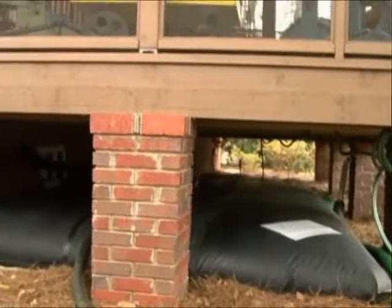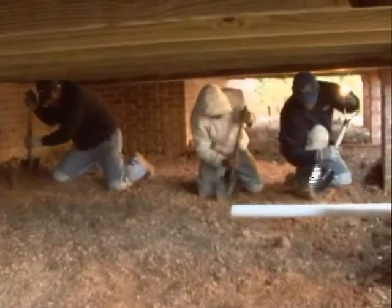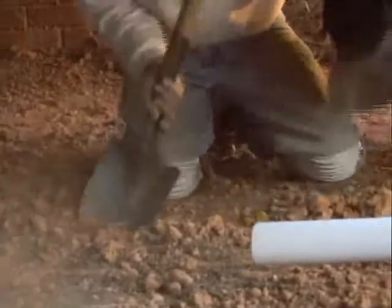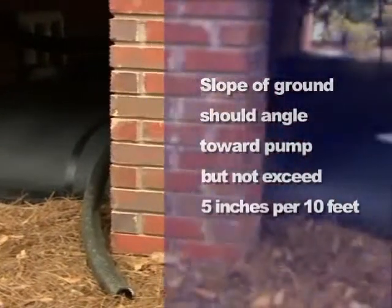Determine whether the water storage pillow will be under a deck or a crawl space. By raking out the soil you can manipulate the gradation of the land. It's very important when laying down the water storage pillow to make sure that it's basically level, with a slope towards the pump of no more than five inches per ten feet.